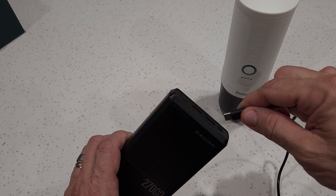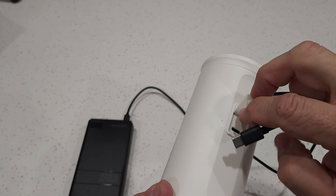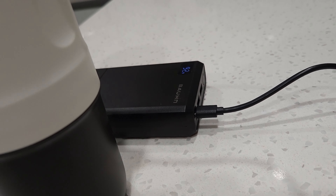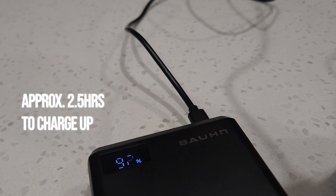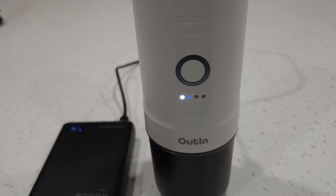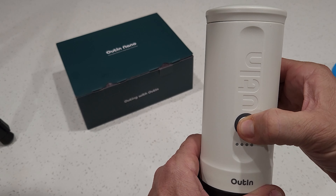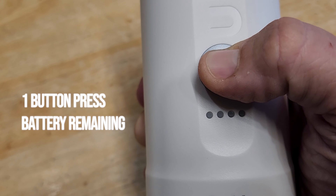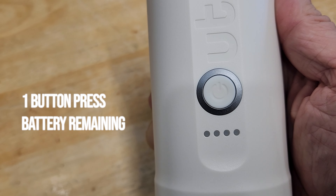The battery charges via a supplied USB-C cable and using my portable device charger, the Nano takes around two and a half hours to charge from empty. It's got four LED lights on the front showing the charge percentage, and when it's fully charged the lights turn off. With a single press of the main button on the front it will tell you how much battery power is remaining — very handy.